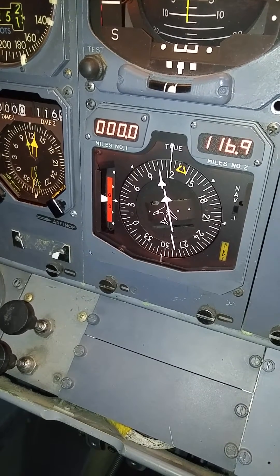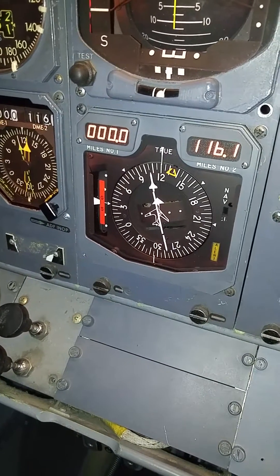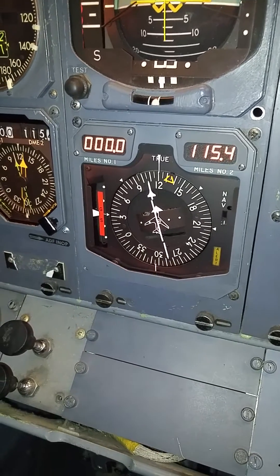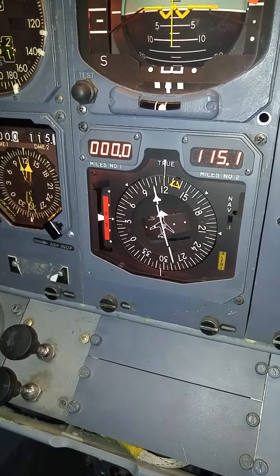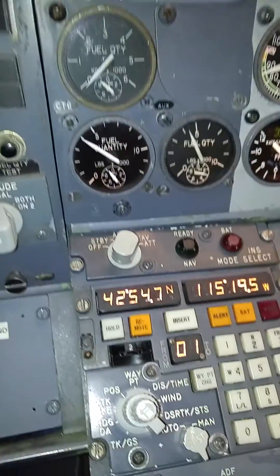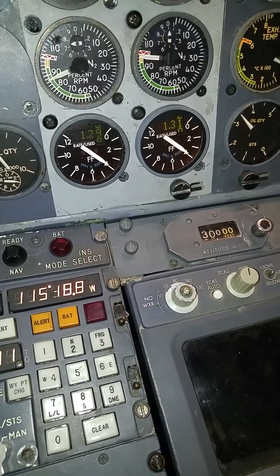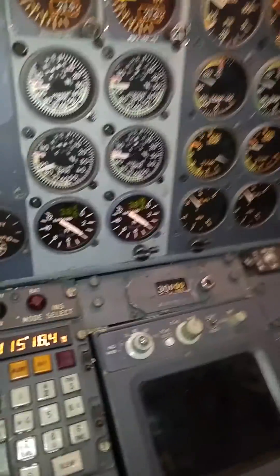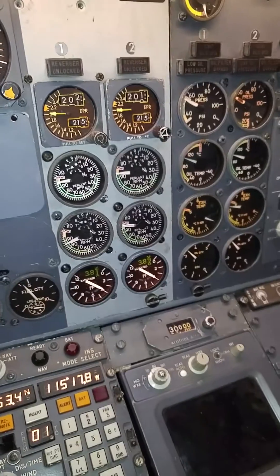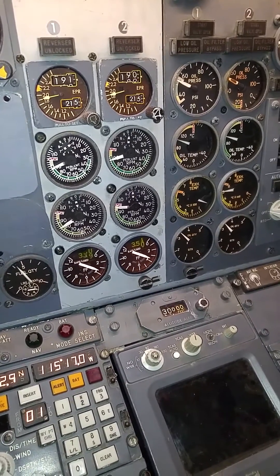I've got the course needle lined up here. You can see our TO/FROM flag is on. We're picking up the VOR, but it's not putting out DME, which is probably normal — I'll have to see which one I've got dialed in. Fuel level's okay. We can check our fuel used — that's how much we've used since takeoff. Probably pulled the power back over here. Should be climbing out at about 1.90 EPR.